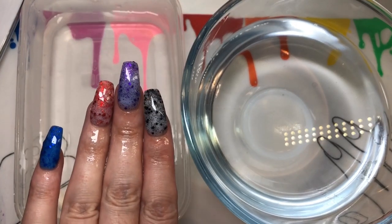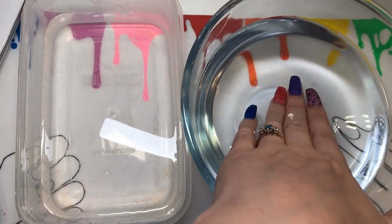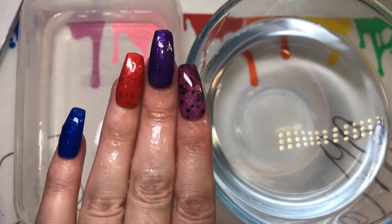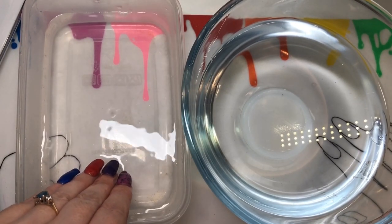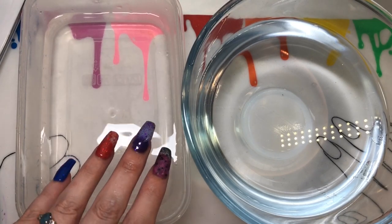You can see it goes transparent but you've just got the glitter - and sorry, this is when it's cold. It just took a moment to change, so you do get the full wow of the color showing through. I'm going to do a half and half. I love thermal polishes but reviewing them is such a nightmare because the color changes so quickly.